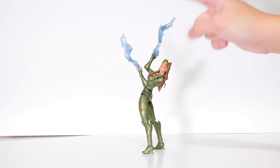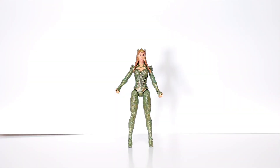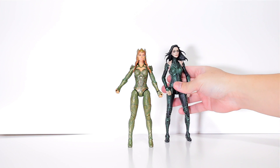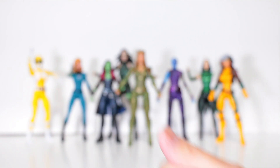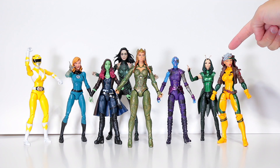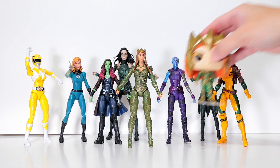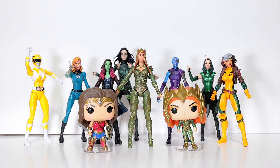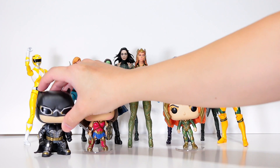Let's bring some other female figures in for comparisons. Here's Hela — whoa, she's big. Okay, movie magic — that's better. You guys seriously have no idea how long this took to set up. Let's bring in her Pop version too just for fun, and her Justice League friends — we got Wonder Woman and tactical suit Batman. Yes Flash, you can join too.